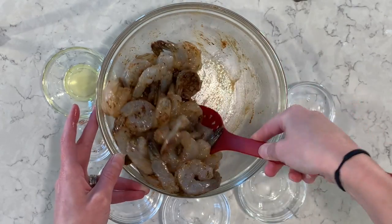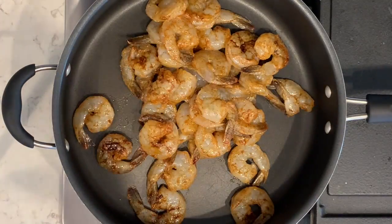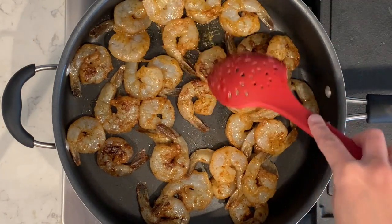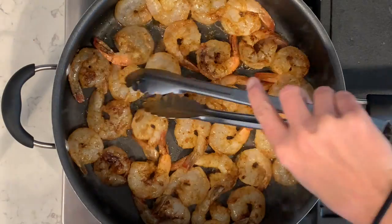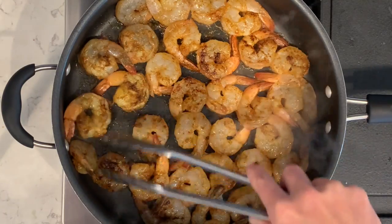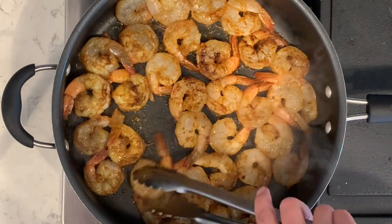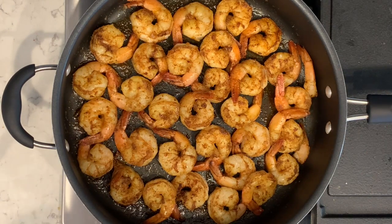I'll take this over to the stove and cook it in a pan. I'm going to add the blackened shrimp to the pan, spread them out so they're all touching the bottom, and cook them about two to three minutes per side, making sure they're cooked all the way through. I'll turn them over after three minutes on the first side and cook another two to three minutes. The shrimp is done — cooked on both sides, cooked all the way through, going to be delicious.